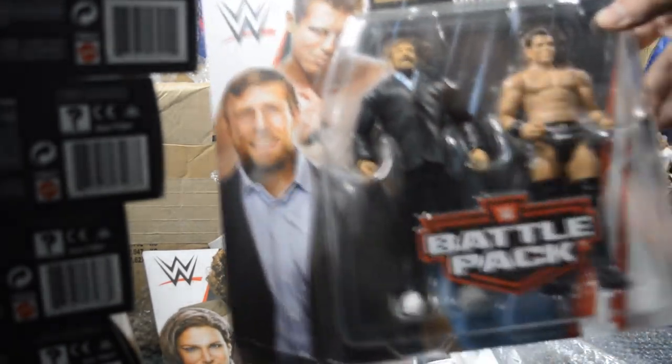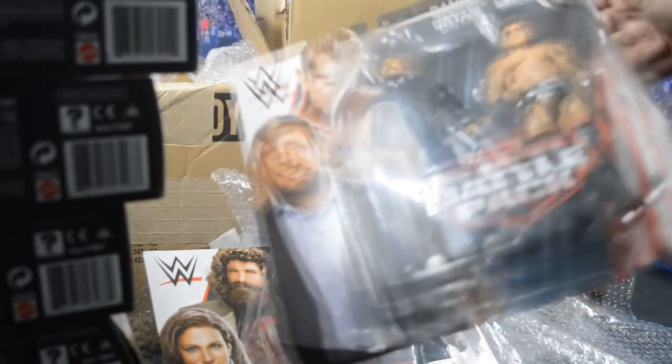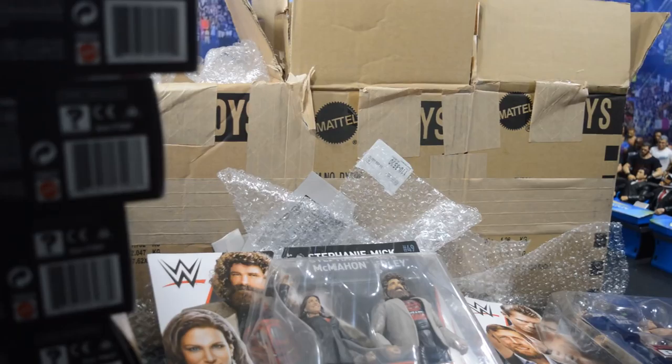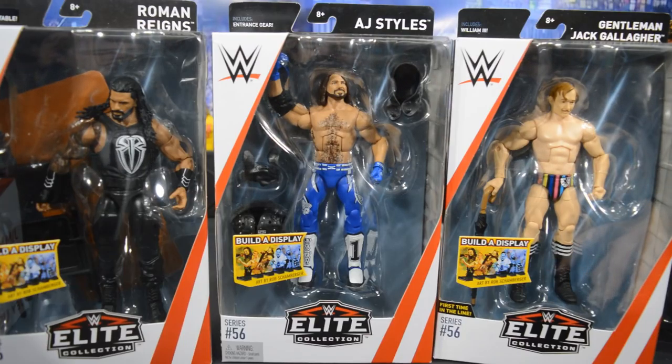Up next we have the brand new Battle Pack with Stephanie and Mick Foley, which is a really awesome battle pack. I love the way these turned out. It is a bit dated since Mick Foley's not on TV anymore, but I really dig the way both of those figures came out. Then the last figures we have in here is another Battle Pack — GM Daniel Bryan and The Miz. Finally we get a GM Daniel Bryan; I feel like we've been waiting on that forever. The body mold's a little big, but the head scan is great — it kind of looks like Elite 38 but with shorter hair.